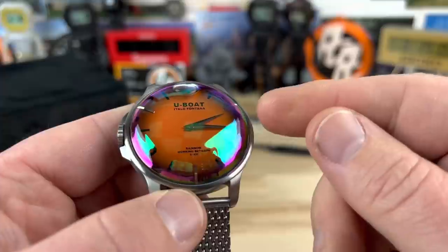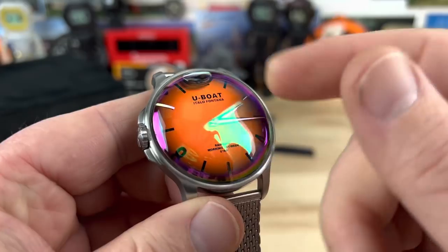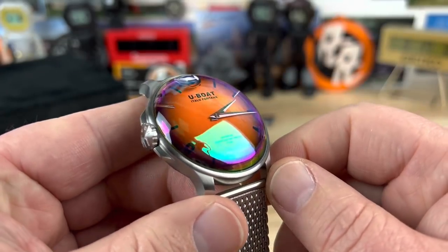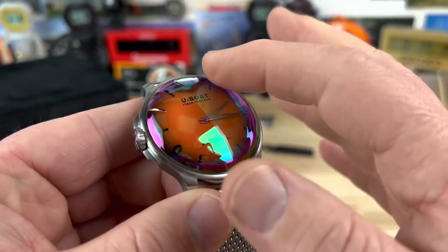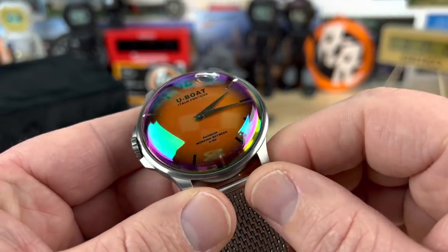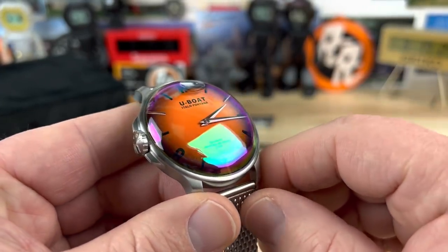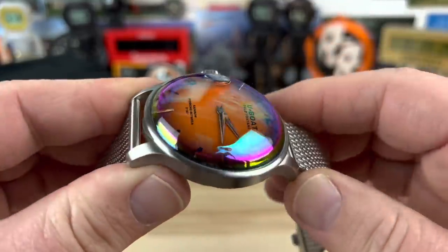You're not dealing with rocket science here. The movement inside is a quartz movement — it's a Ronda 712.3. There's no sweeping seconds hand, partly because that could get complicated when it's trying to turn through the oil. So nice slow-moving hour and minute hands make for an easier function when the movement is capsulated in oil.